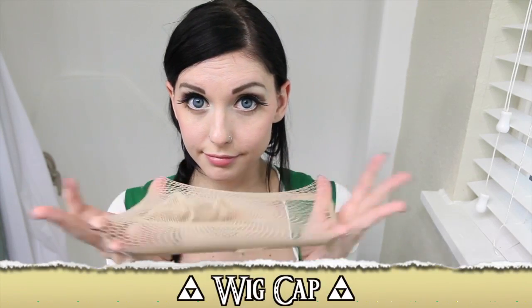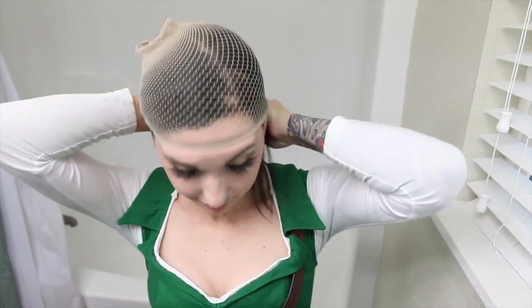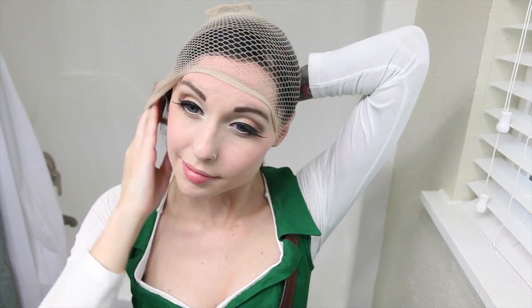Now our eye makeup is complete. Well, it's about that time — goodbye t-shirt, hello cosplay! One of Link's most consistent and recognizable traits is his cute blonde hair, so it's time to shove all of my black hair up into a wig cap.